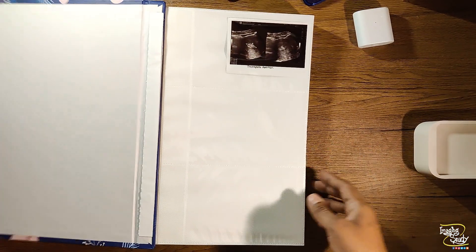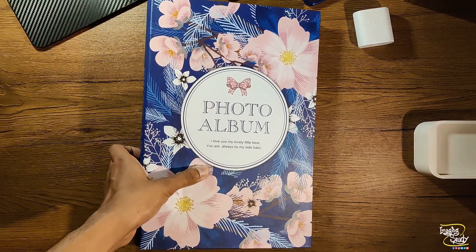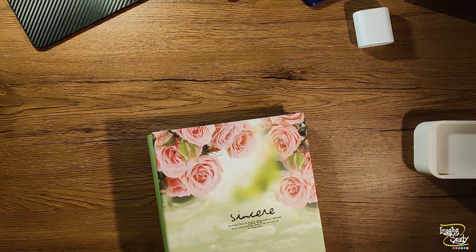Do you know what I meant? Let's check my old album, which so far will be filled while you are watching this video.